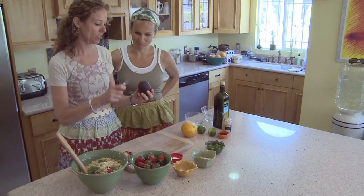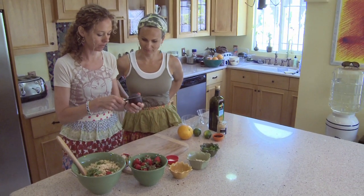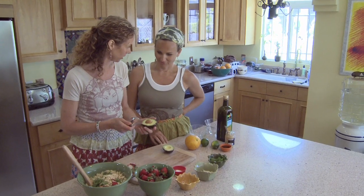Do you want to learn how to cut an avocado? Check this out. So we slice it right down the middle — really simple. I eat about 10 of these a day. Is that like God's perfect food or what? Beautiful. Do you know how to take the pit out? Really easy.